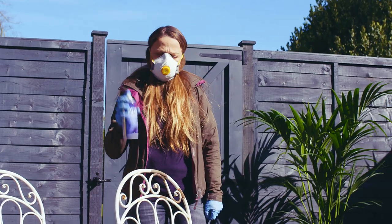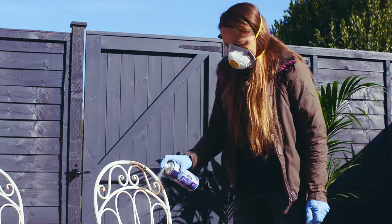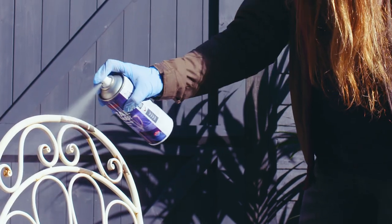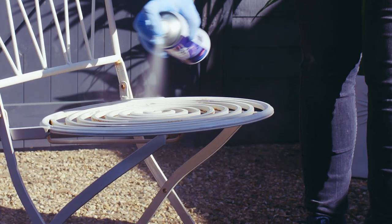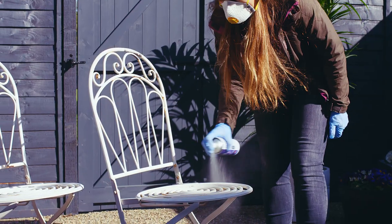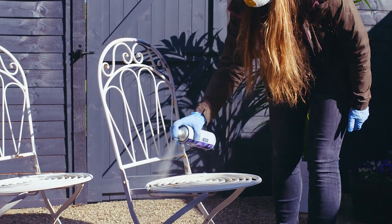Wearing your protective equipment, shake the primer can according to the instructions then apply in sweeping motions to achieve an even and steady coat. Primer tends to dry quite quickly, so you probably want to apply a couple of coats for the best results.